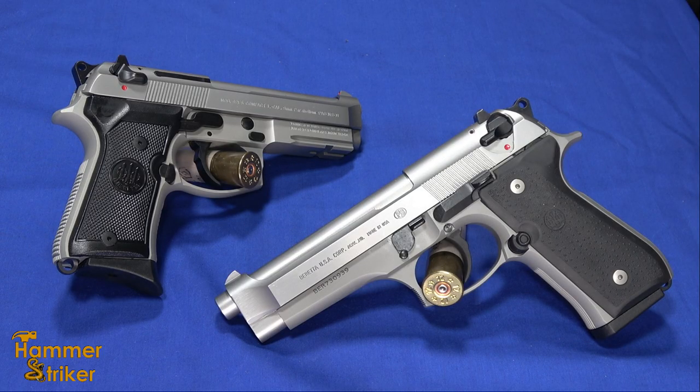Hello everybody, this is Hammer Stryker here. I've got a couple of Beretta 92's on the table here.